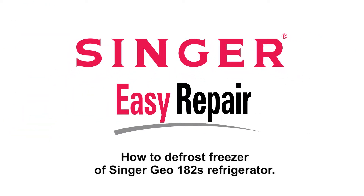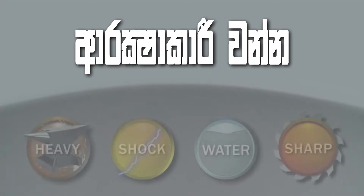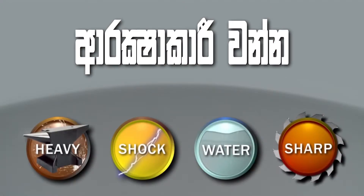Singer Easy Repair. It is important that you take safety precautions when following what we instruct on Easy Repair. Therefore, one or more of these icons will be displayed on screen as an indication of when and where you need to be the most precautious.